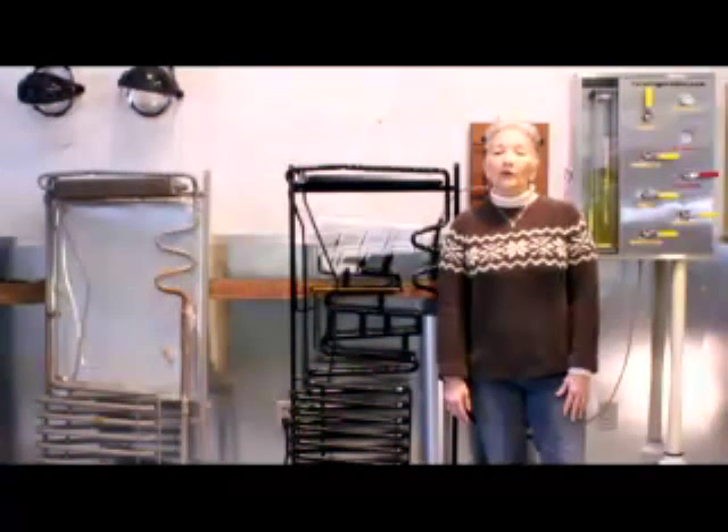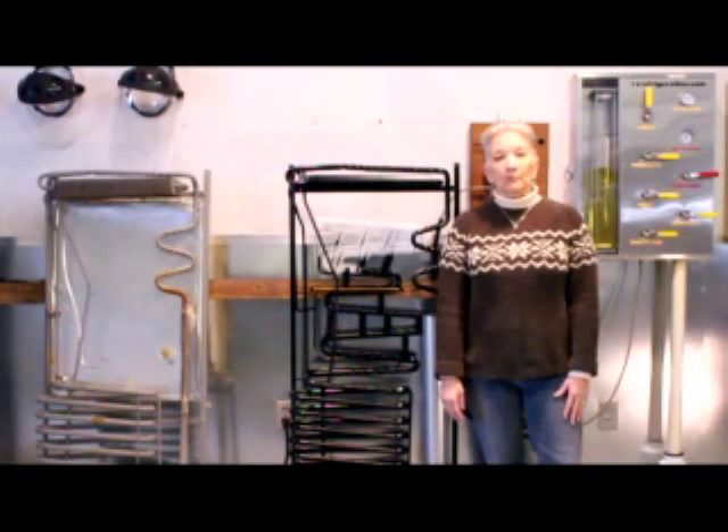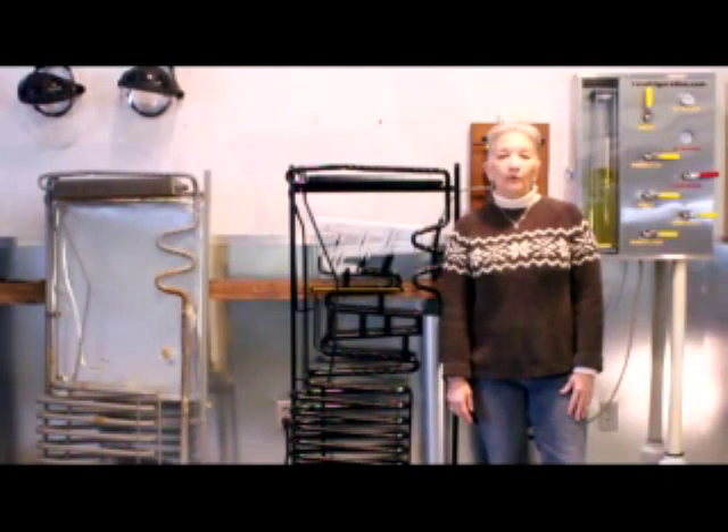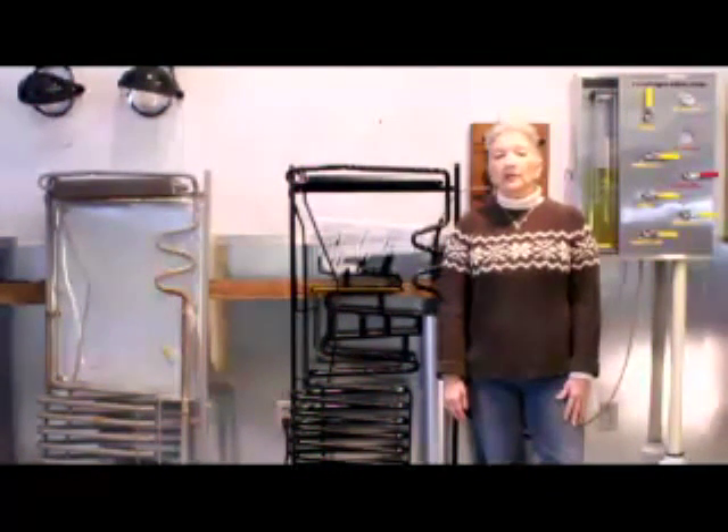Hi, welcome to RV Refrigerators Misdiagnosed Number 1. My name is Annalie Ford. I'm a co-owner and instructor at Ford's RV Training and Service.